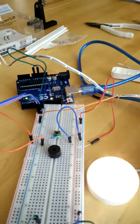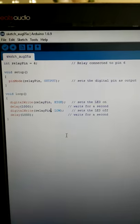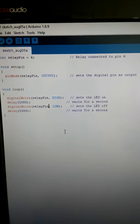It's just a really simple code here that just turns it on and off. And it actually works — first time. Looking good.